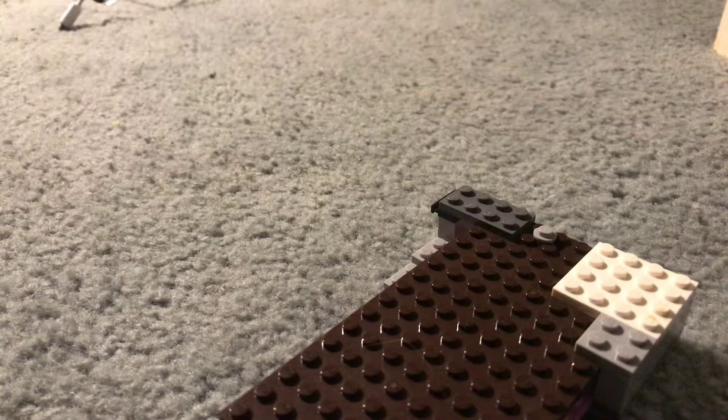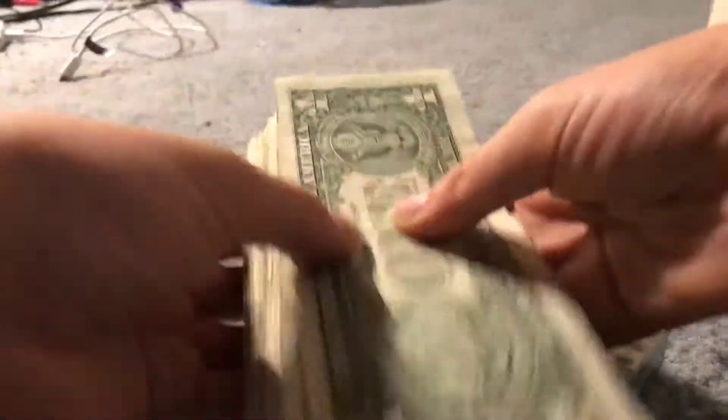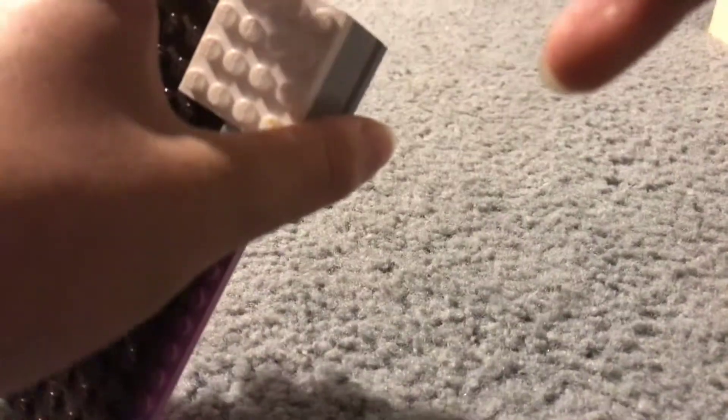It can hold somewhere around a maximum of 50 bills. This is 48 ones, and it goes in — just barely. It just barely fits 48 ones, so it would probably just barely fit 50.